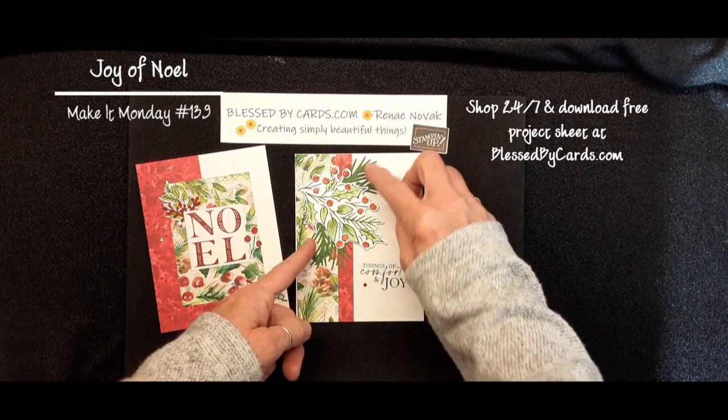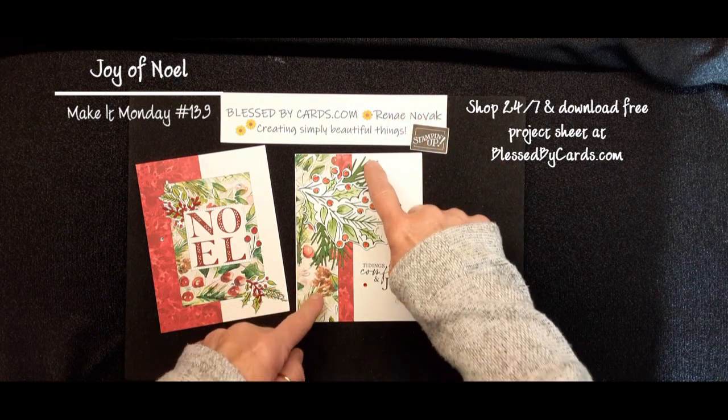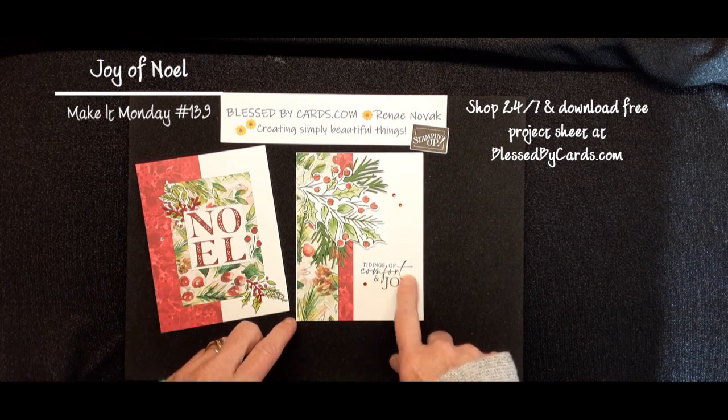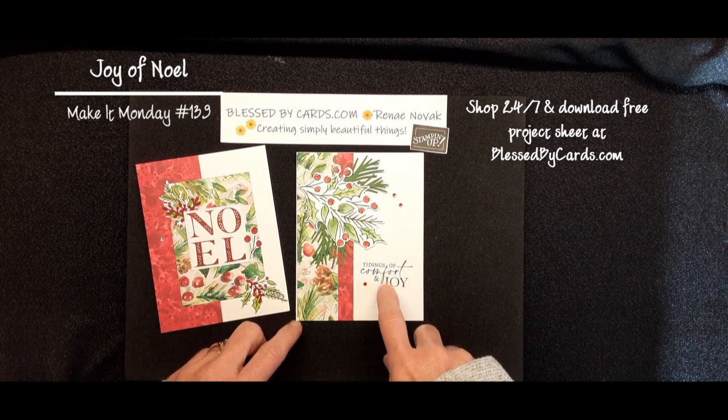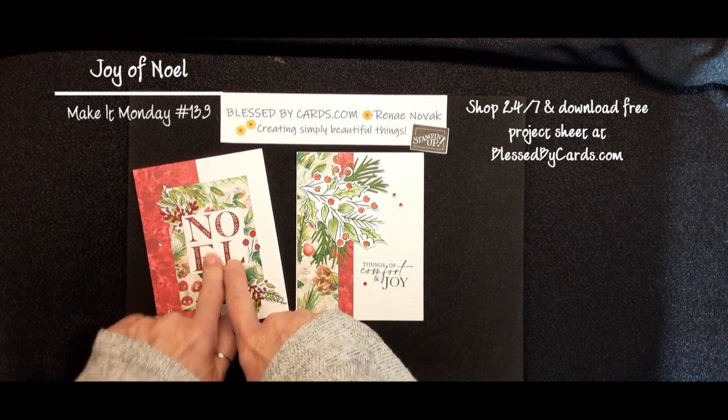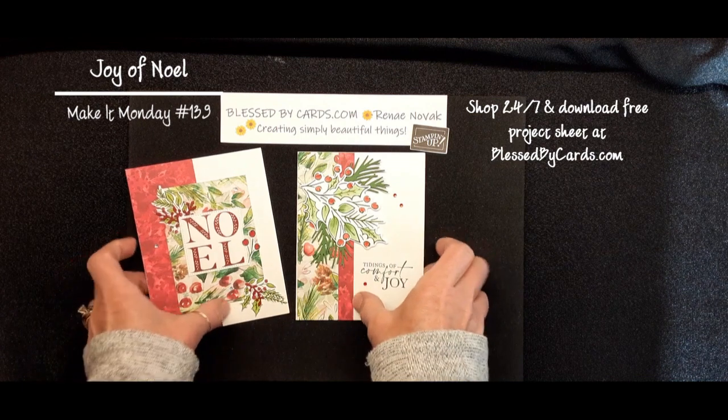These little pieces are in the bundle. You can just cut them out with a stamp and cut emboss machine. The tidings of comfort and joy, I do believe, is from the classic Christmas stamp set, but this one is from Joy of Noel. And those are the first two cards.